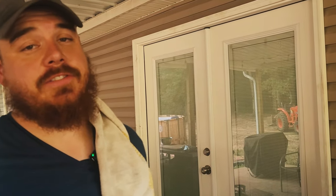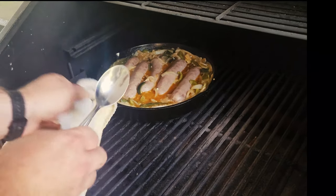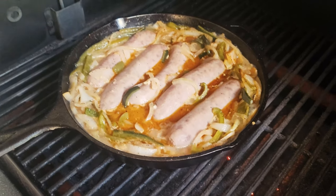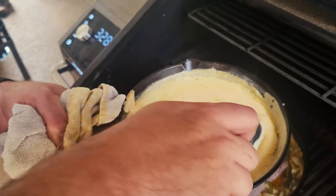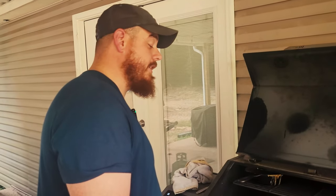It's been 12 minutes — let's check on these brats and that cheese sauce. At 350°F for 12 minutes these brats have had enough time to almost cook through. The cheese sauce is looking good and melted — you can already see this is the consistency we want.